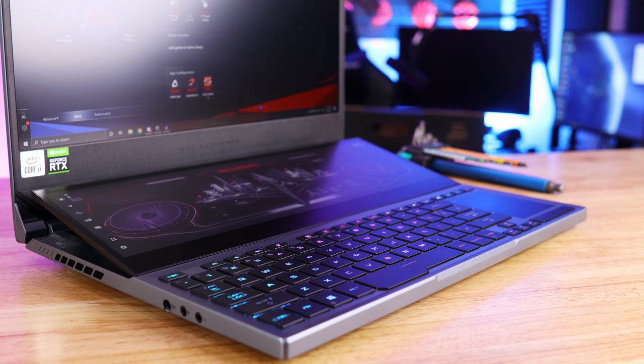Another thing you might have noticed about this laptop is the placement of the keyboard. Because we have this secondary monitor, the keyboard had to move down and to the left. And the touchpad had to go over to the right, kind of where you would find a number pad on a normal keyboard layout. Although this does take a little bit of getting used to, after using it for a while I actually prefer it over the standard keyboard layout in the middle.